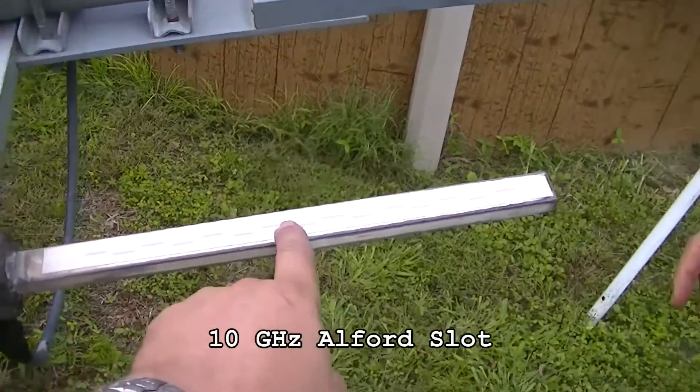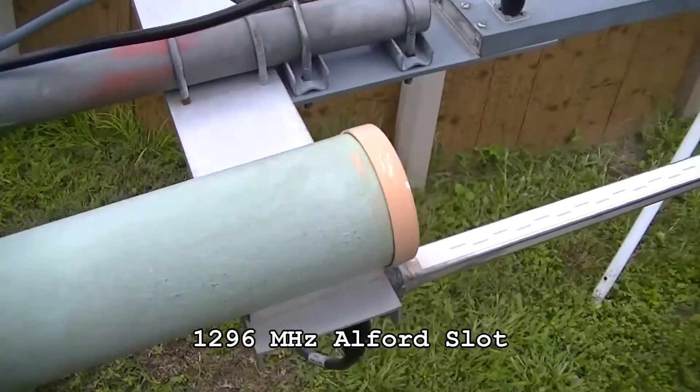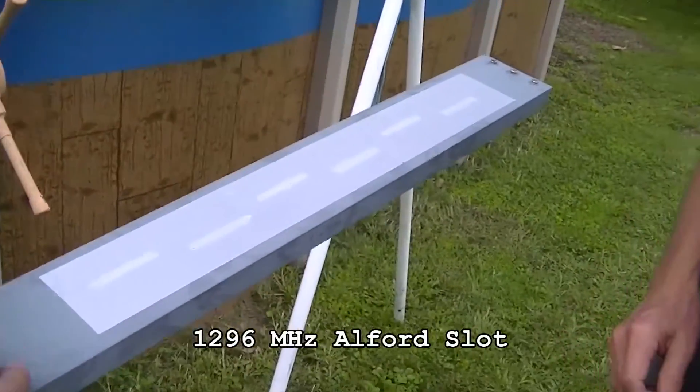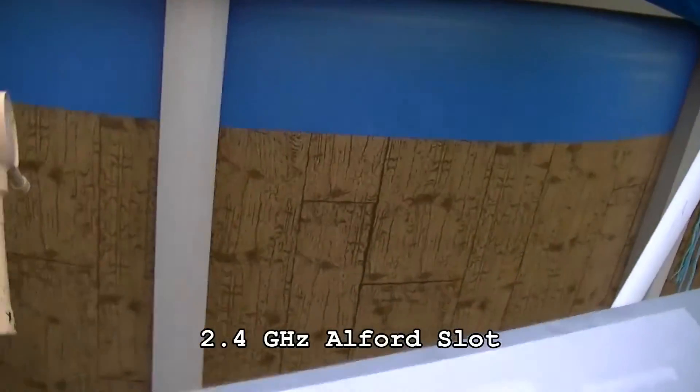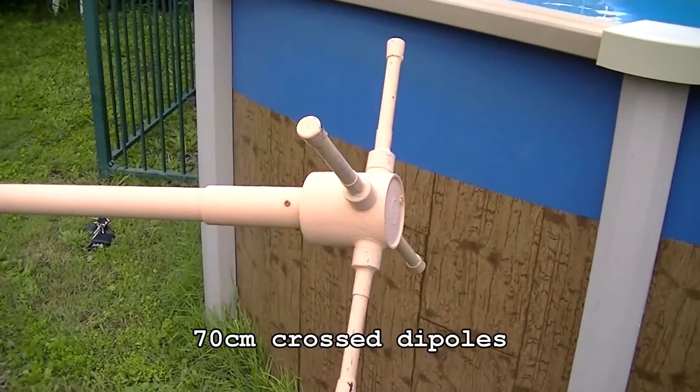We've got here a 10 GHz slot, and here we have the 1296 MHz slot, and this would be the 2.4 GHz slot antenna with droplets of water inside. And this must be the cross dipoles for the 70 cm.